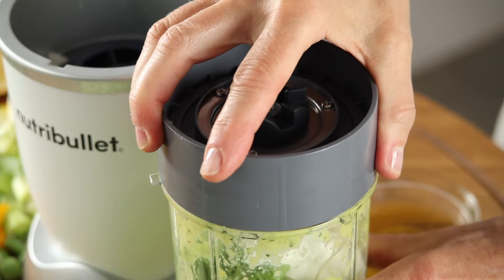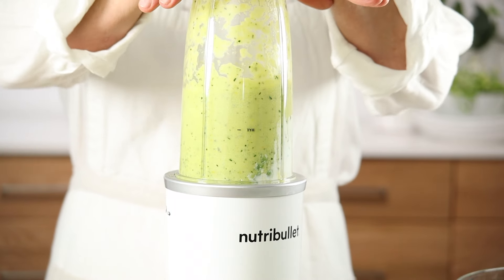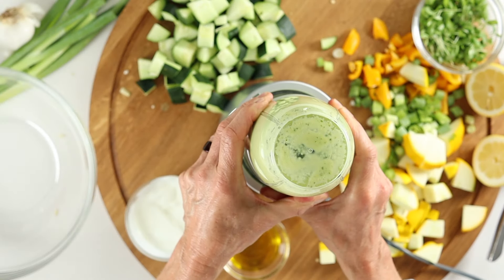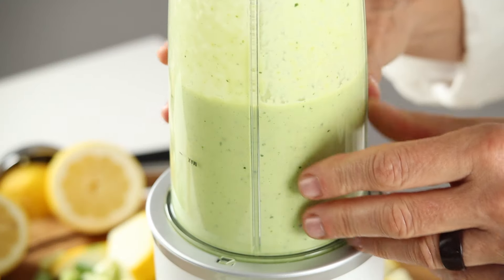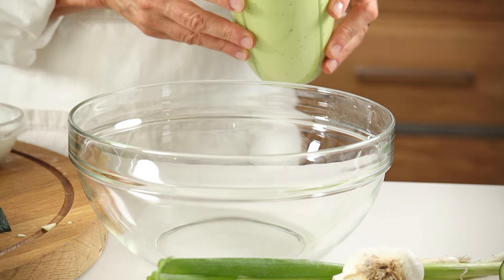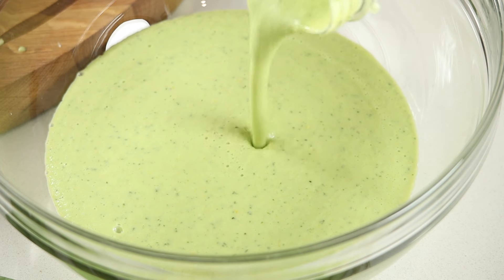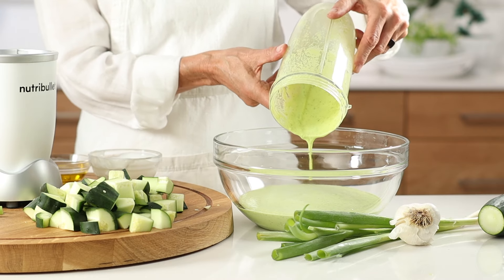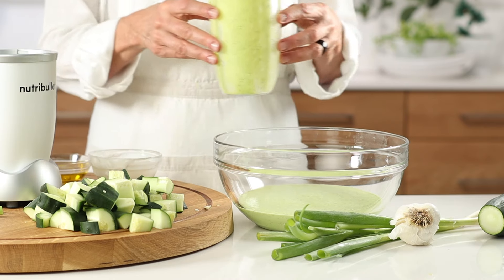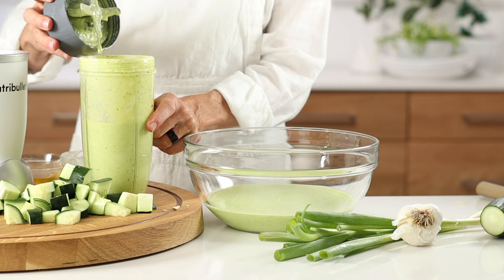Now our second and final blend. I love this Nutribullet — known for making smoothies, it's also an easy option for grinding nuts or making soup and puree like this on the fly. I'm going to pour our first batch into a large bowl before moving on to blending batches two and three. Take in the brilliant green color of this delicious soup packed full of nutrients. It's almost embarrassing how easy this dish is — one of our family favorites all summer long.